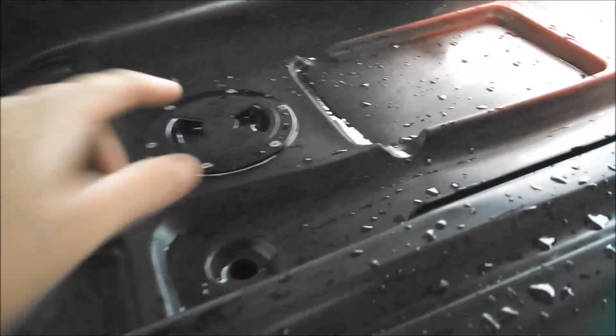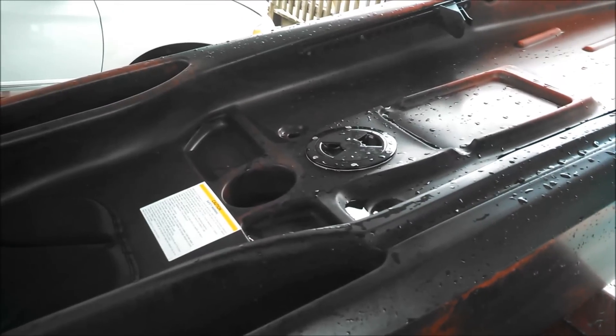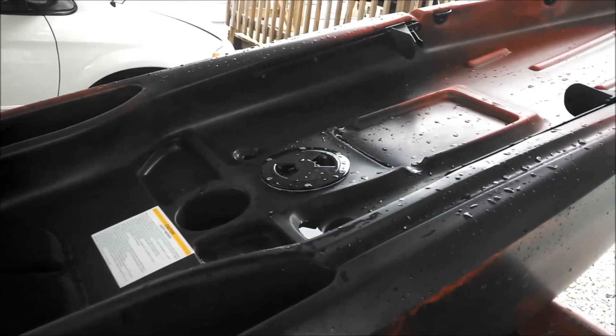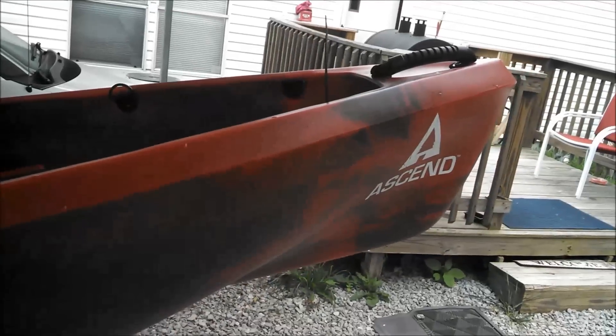The dry hatch worked good — we were able to get a phone, keys, and wallet down in there. I also tried out a new rod and reel today. First cast caught a fish, even though it was really small. It was pretty cool and fun. I believe it's going to be a great little fishing boat for me, just a little one-man deal.